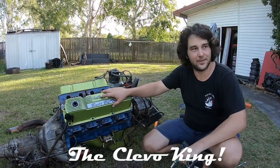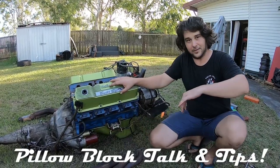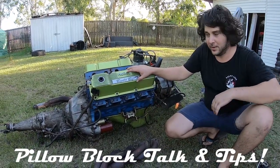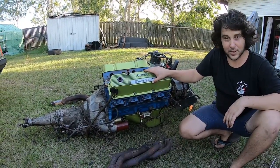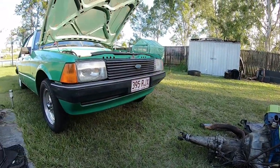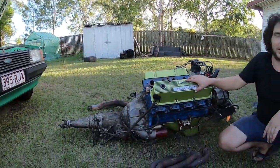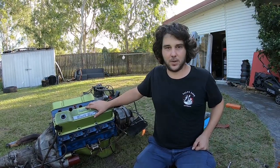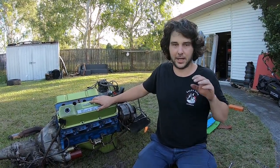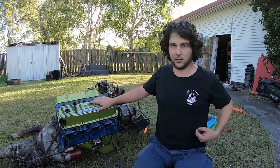G'day guys, it's the Clevo King here, just mucking around with a little Clevo in the backyard for a mate of mine. Quick little project me and my brother are working on together on our other channel, the Brisbane Brothers — make sure you check it out. We've got some awesome tips on there, and our last video was how we fit a brand new Holley carby and how we set it up before we start the car, with some pro tips.